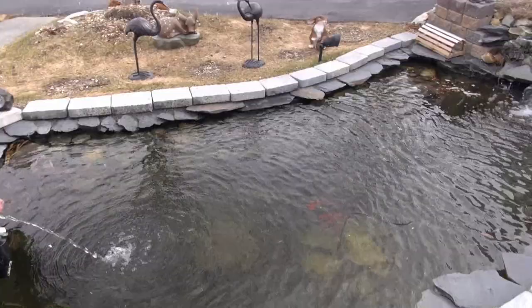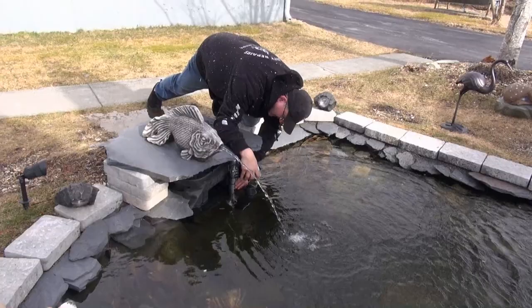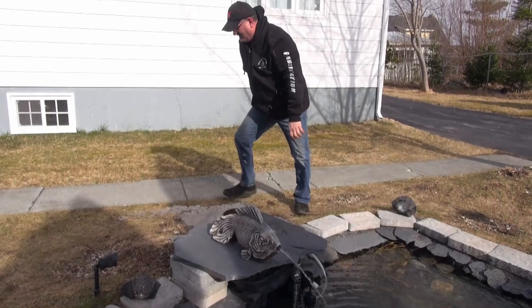Wow, the fish arrived — I didn't think they did yet. But they're nosy. Yeah, they're all nosy. That's pretty cool water. Yeah, that's perfect — good idea.